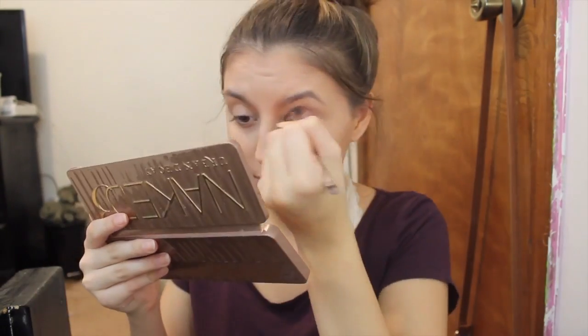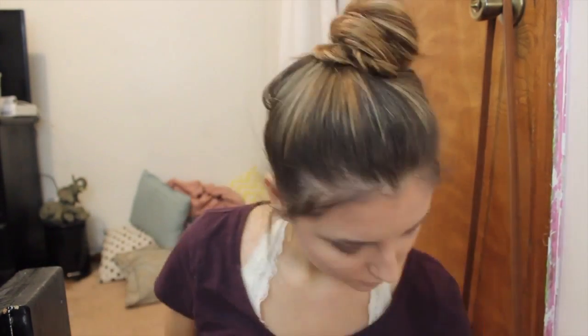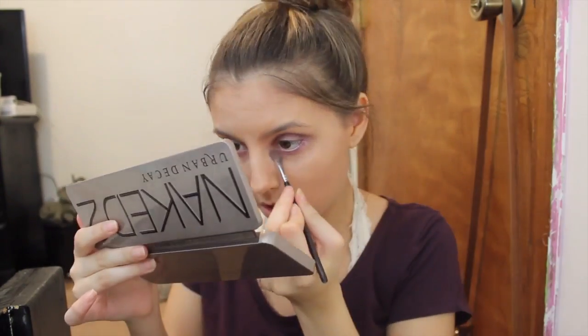So once I've blended that all out, I'm going to move on to eyeshadow. I'm just using the color Bust and putting that in my crease from the Urban Decay Naked 3 palette. And then I'm going to take a deeper color — it's not necessarily as dark as black — I'll have all the colors listed down below. I just put that in my crease as well to darken up the eye look and really give the effect of me being dead.